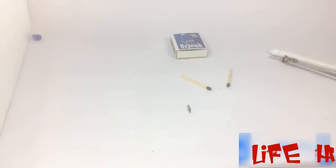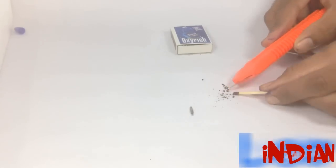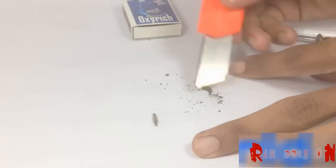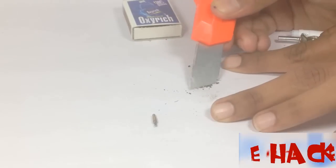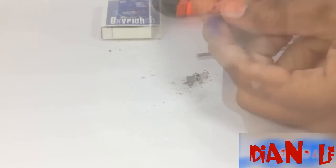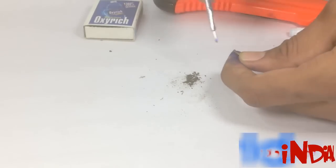Now take a matchstick and separate the gunpowder. Make it thin so we can fill it in the point. Now fill maximum possible gunpowder inside the point.